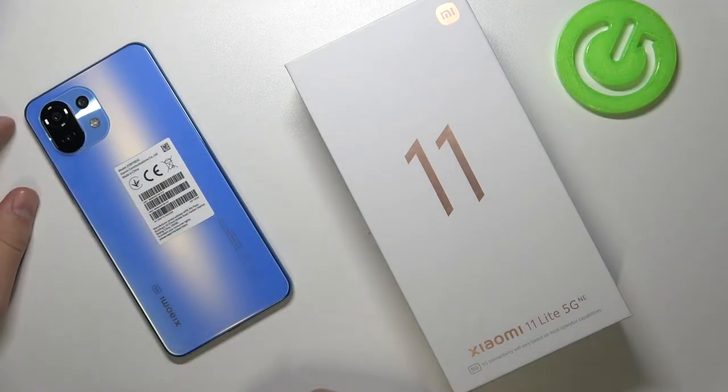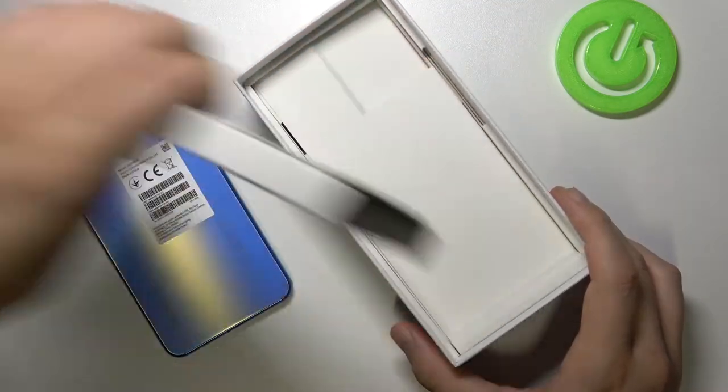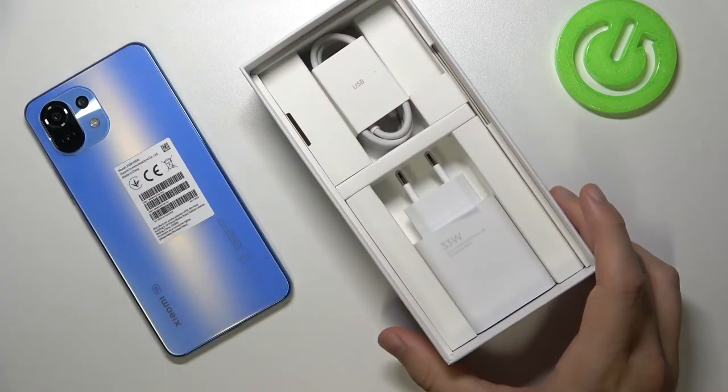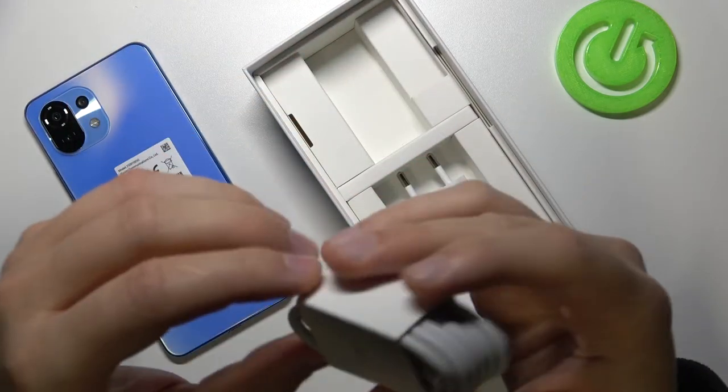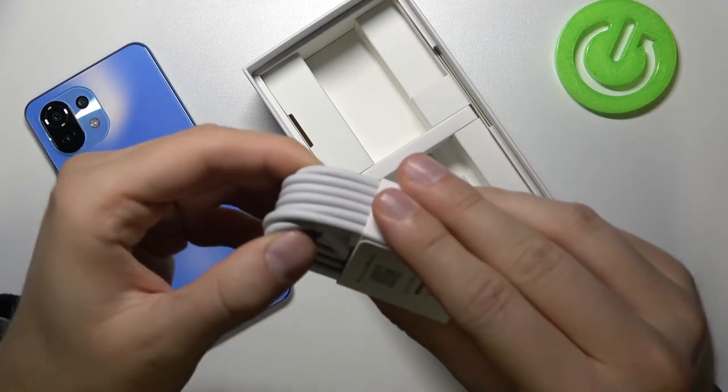Welcome, today I am with the Xiaomi 11 Lite 5G NE and we are going to check if this device comes with an original USB-C cable. As you can see, we can find a cable here — let me show you how it looks inside.